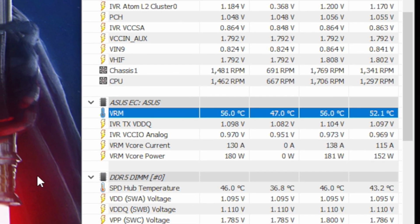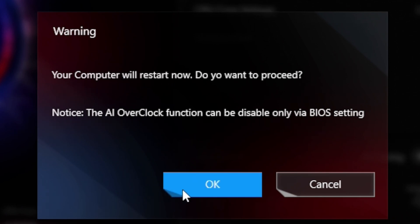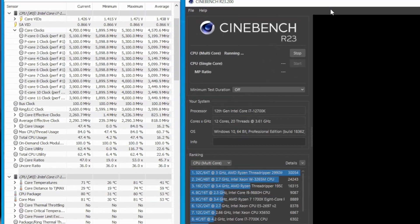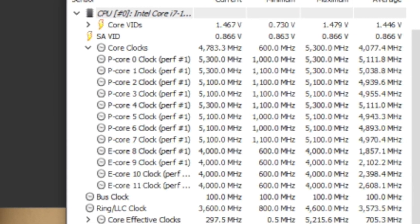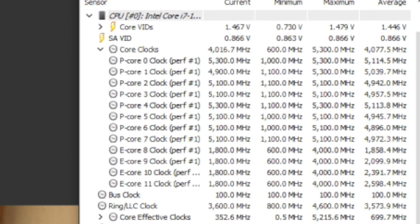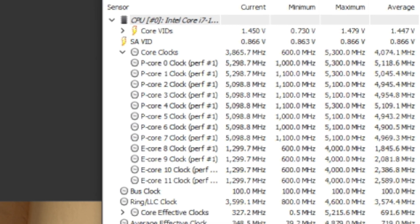In my stress test with the i7, there were no issues keeping temperatures cool — averaging around 58 degrees in AIDA64's stress test on stock settings. Because I had limited time with the board, I used ASUS's AI overclocking, which works really well with just one click. On stock, the 12700K turbo boosts to 5.1GHz on all eight performance cores and 3.9GHz on the four efficient cores. With AI overclocking I easily got 5.3GHz on performance cores and 4.0GHz on efficient cores, completely stable.